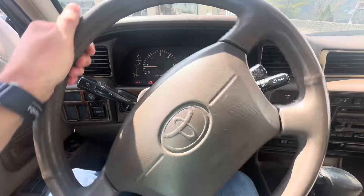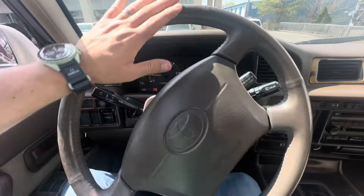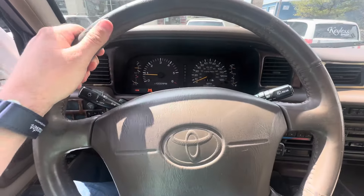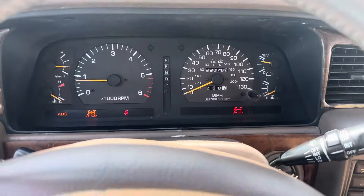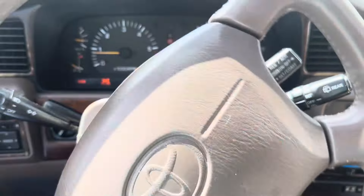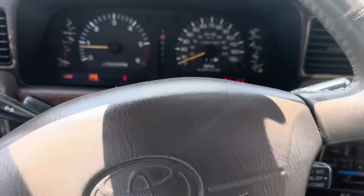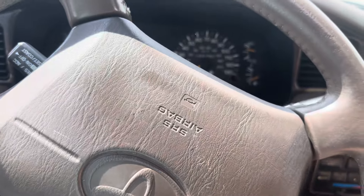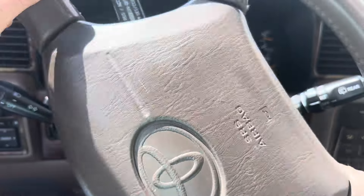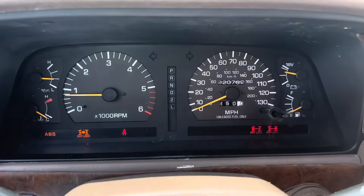Go ahead and turn the front one on — the front one locked. You can feel it; it's very tight. There we go, now it's finally engaged.